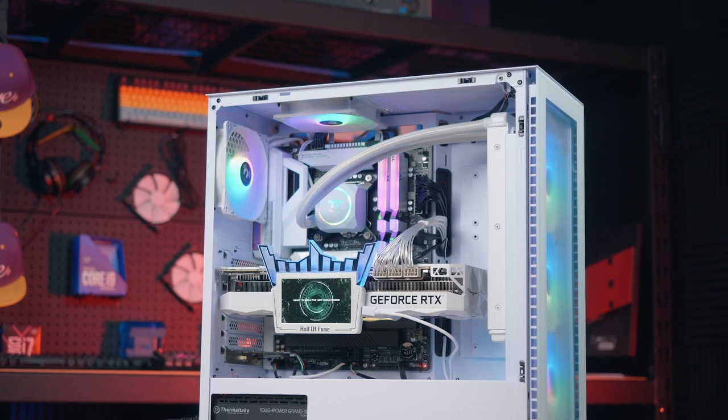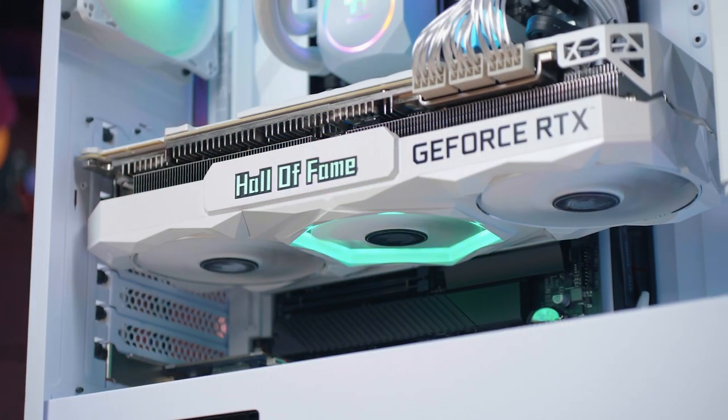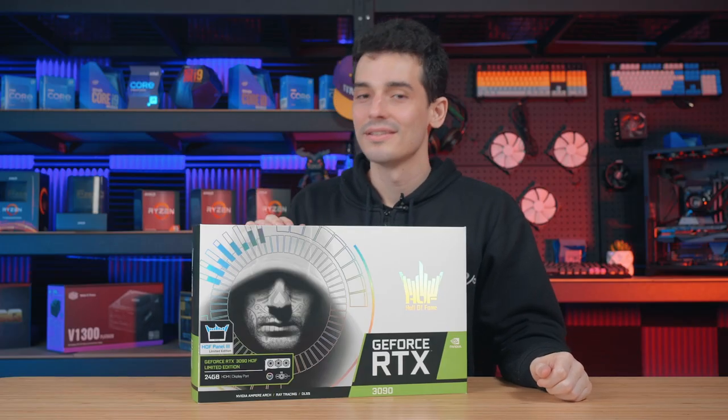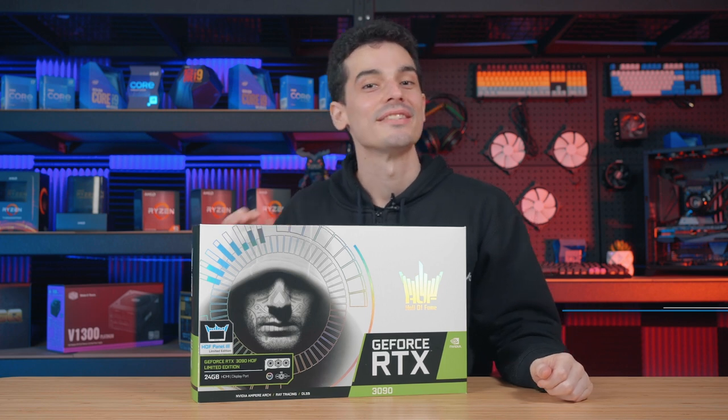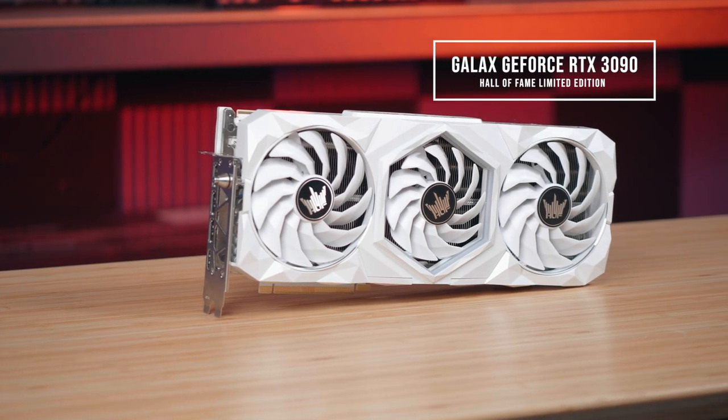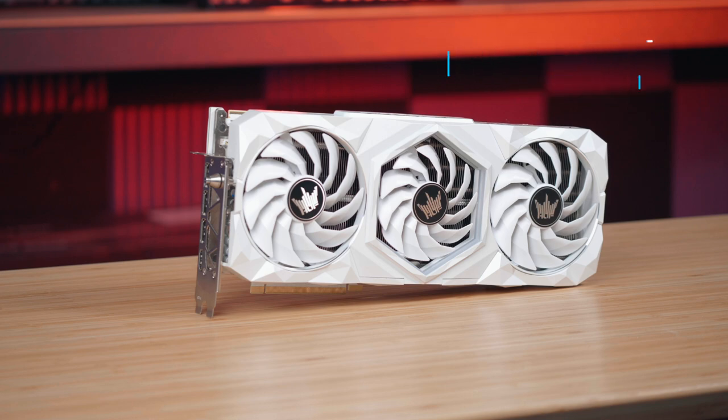One of the hardest working parts in a PC when it comes to the more graphics intensive video games is of course the graphics card. My PC has been struggling a little bit lately and I've got something right here to get me back on the right track. Hey guys, it's Robert here from M-Wave and today we're going to be unboxing, installing and talking a little bit more about this graphics card — it's a Galax GeForce RTX 3090 HOF Limited Edition.